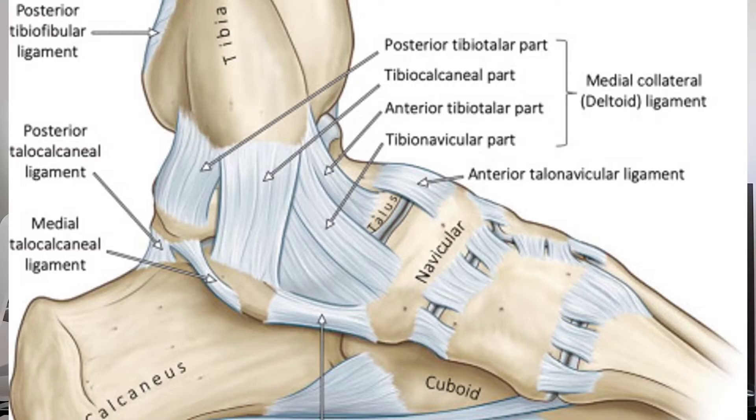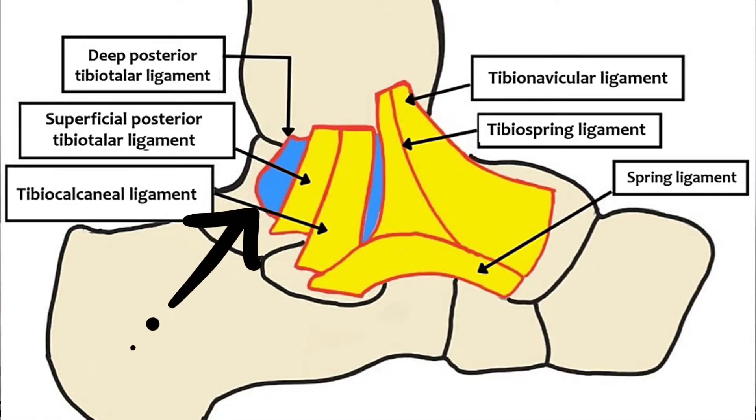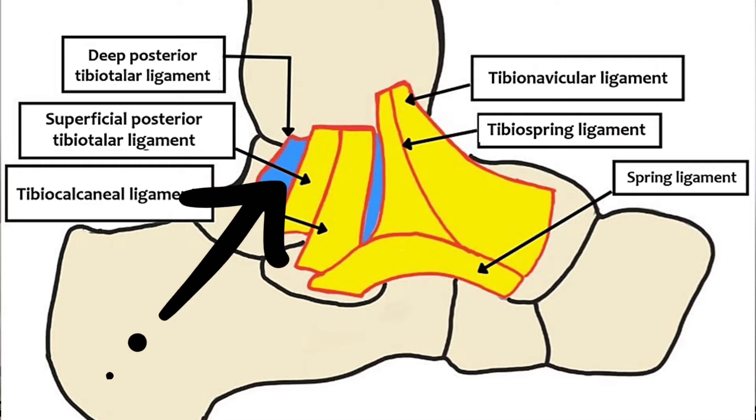First of all we need to look at the anatomy of the medial ankle joint. It's made up of the medial malleolus, the calcaneus, and some smaller tarsal bones moving towards the foot. The deltoid ligament is triangular in shape, formed by four separate ligaments that mesh together like a web. This web has two aspects: a superficial layer on the outside and a deeper layer underneath, which tends to give more problems in ankle sprains that don't resolve.